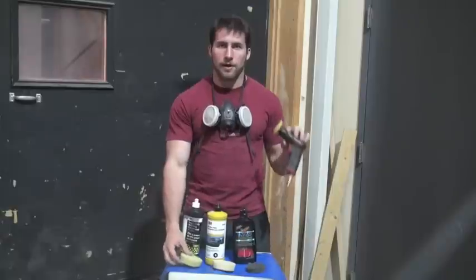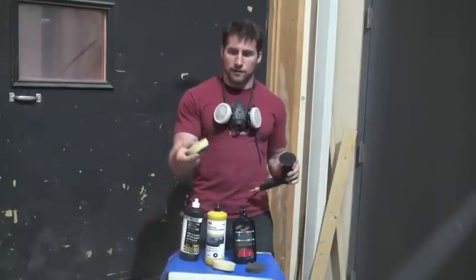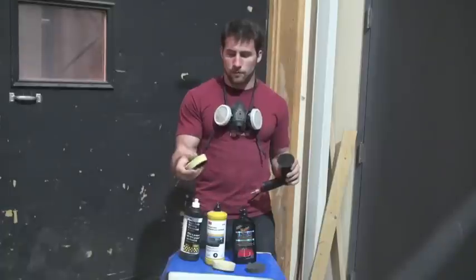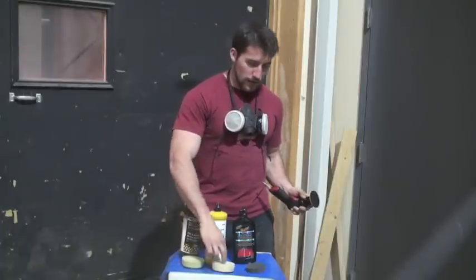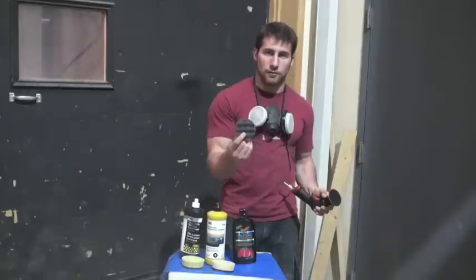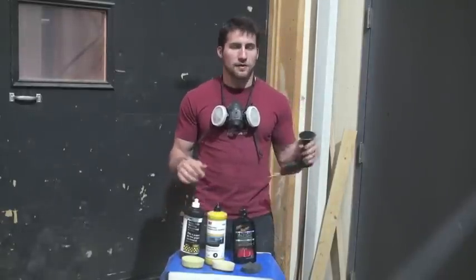As I'm doing this I've got my pneumatic polisher here. I move from a fairly firm — you could even say coarse — sponge down to my softest one, applying each compound to the sponge and then to the helmet.